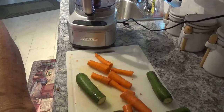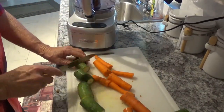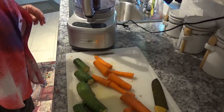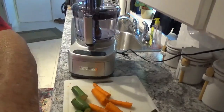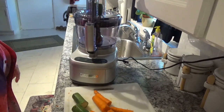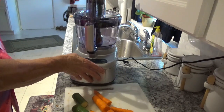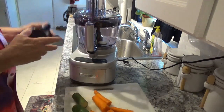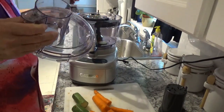I'll cut the zucchinis right in half. Now one thing they don't tell you — I'll show you better before the video is over — you have to get these things centered in the chute before they'll spiral cut. Now we'll hit the high button and that spiral cut right on down.